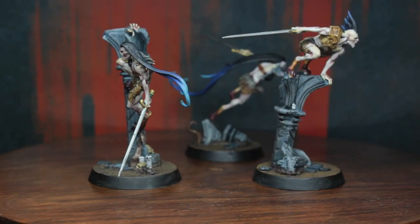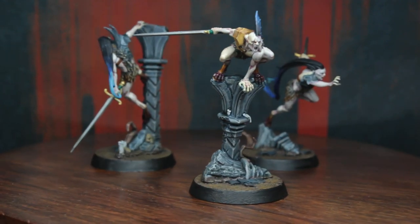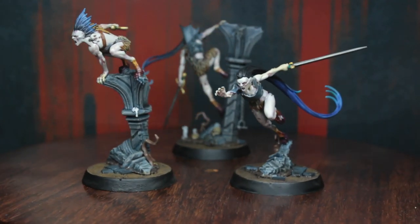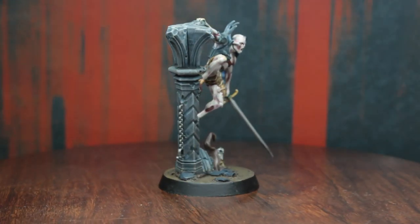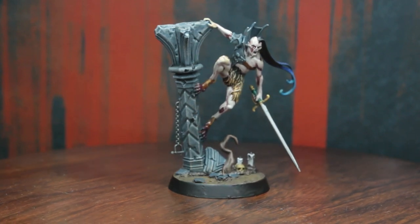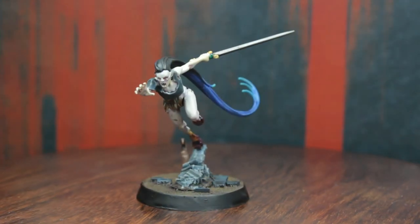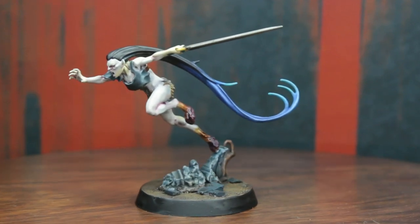I think we absolutely did succeed in giving these minis an epic paint job. But even for a speed paint, it took quite a long time to get there — something that I vastly underestimated. When I saw these minis at first I was like, oh yeah, big stone pillars, lots of skin, a few details — easy peasy lemon squeezy. But in actuality it's more like: difficult, difficult, lemon, difficult.